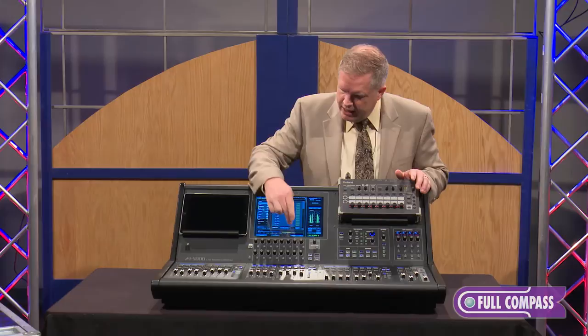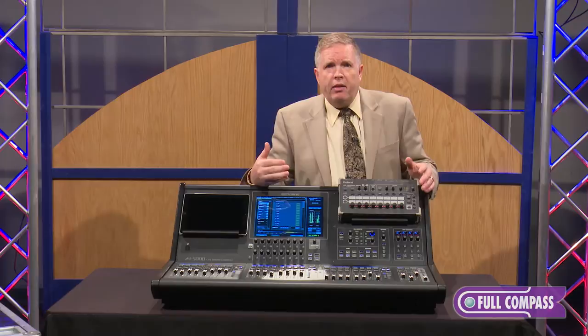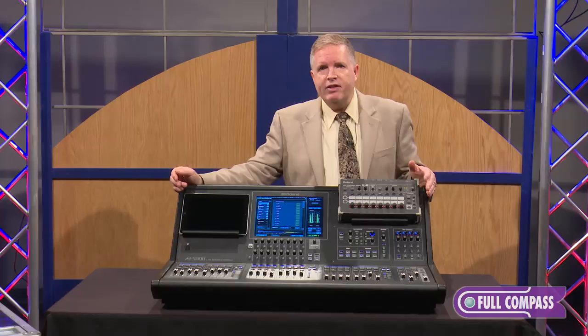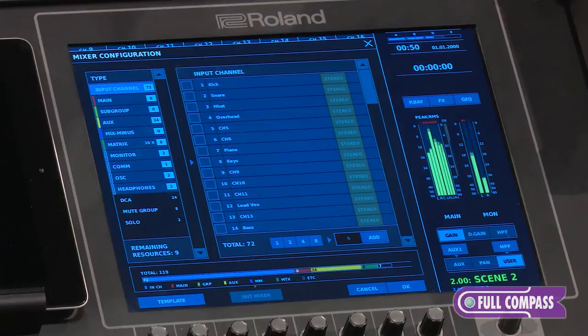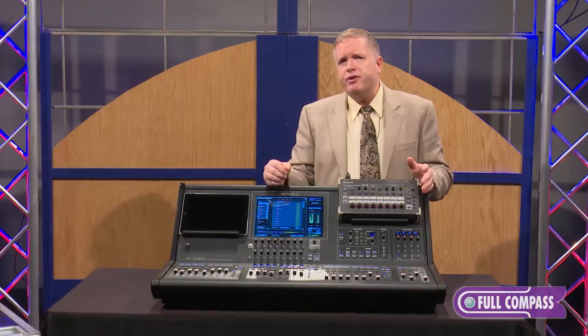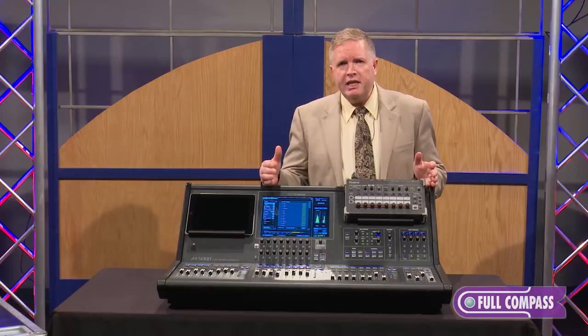So if I simply go into my input channels — right now I have 63 — and I need to add a few more, let's add another 9. We do that, and now we're up at 72. Simple as that. The benefit is being able to configure what is normally a fixed structure in most consoles. Most consoles in this class lock you into a set number of buses and matrices. This way, a monitor engineer, for example, doesn't have to hijack matrix or main buses to use as auxiliary buses. The patch bay gives you access to all of this for up to 300 different inputs, all at 96k.